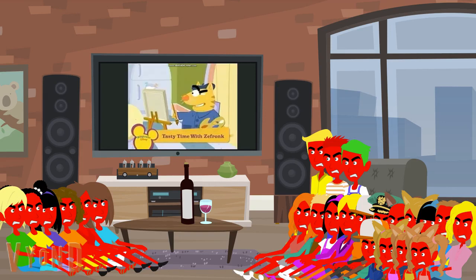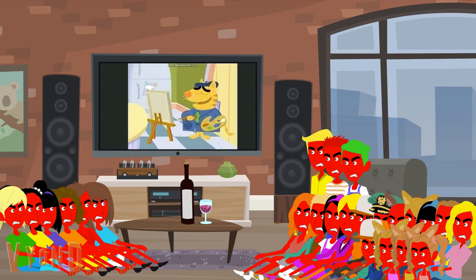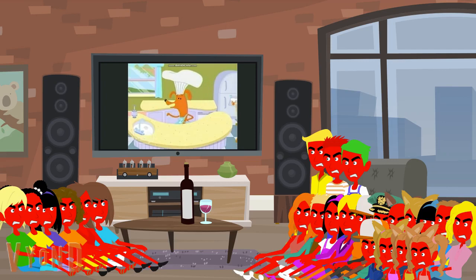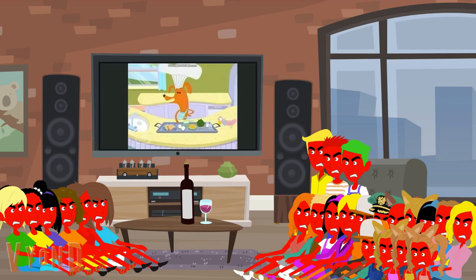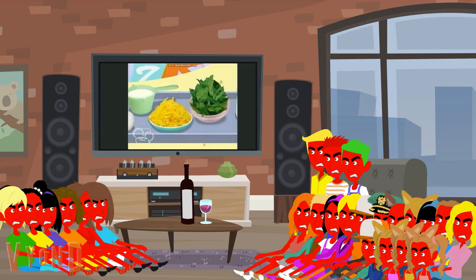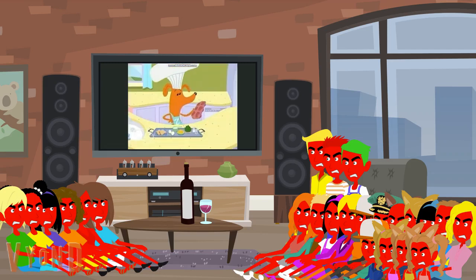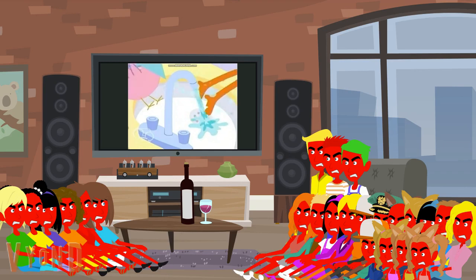Hey Frankie, you mind if I paint you? Paint me? I've been taking art lessons. As long as you stay out of the way while I cook. You won't even know I'm here, pal. Today we will be making The Frank's famous mini-quiche. We will need some bread, two eggs, a half cup of milk, a half cup of shredded cheese, chopped spinach, salt, pepper, and a muffin tin. But first, wash along with me. We wash our hands to make them neat before we fix our tasty treat.